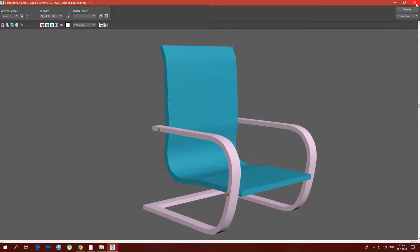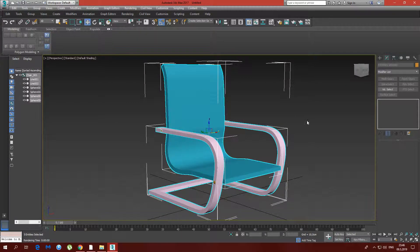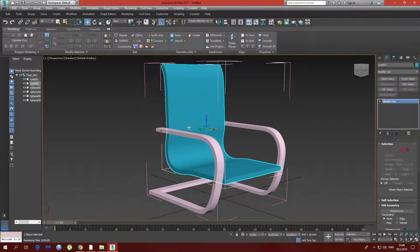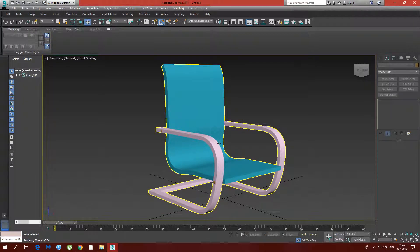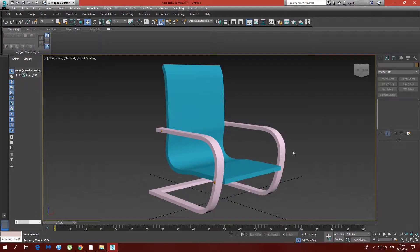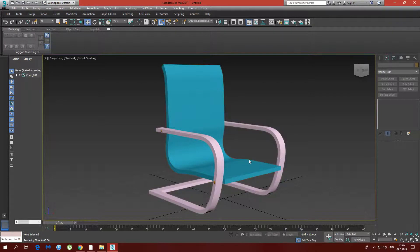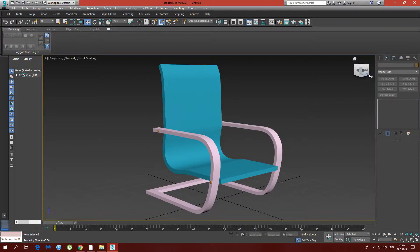This is our final product. I hope you like the project. I won't use any turbo smoothing or anything to make it look better — I'll just leave it like this and let you use your imagination to do whatever you like. I hope you liked the video, I hope you'll hit like and subscribe, that gives me motivation to do another video. Be a 3D enthusiast and I'll see you next time, take care, bye bye.